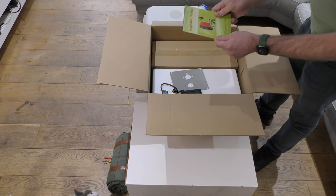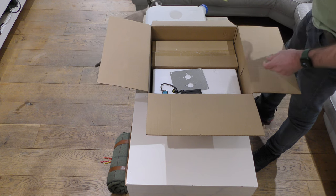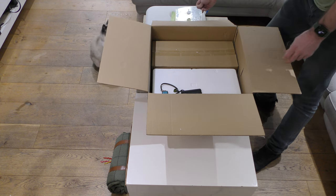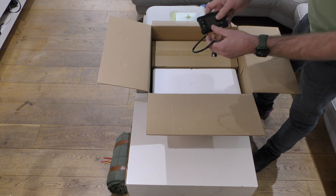This is the instruction manual which I haven't read yet, but looking at other videos everyone says it's pretty much useless. That's the floor mounting plate. The cat's going to try and jump up and get in the video!